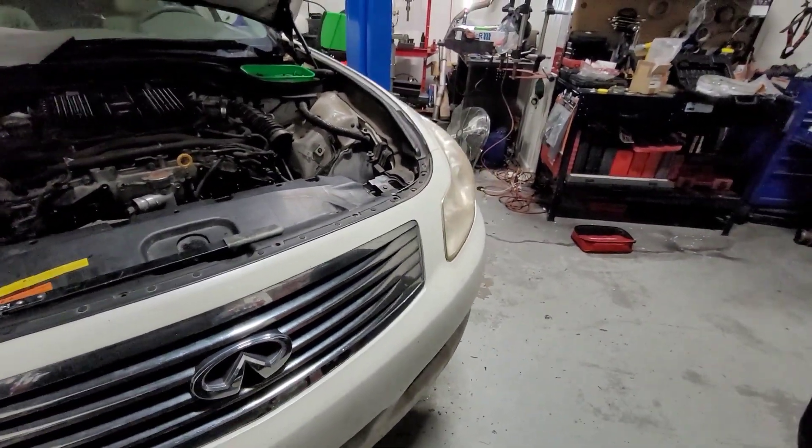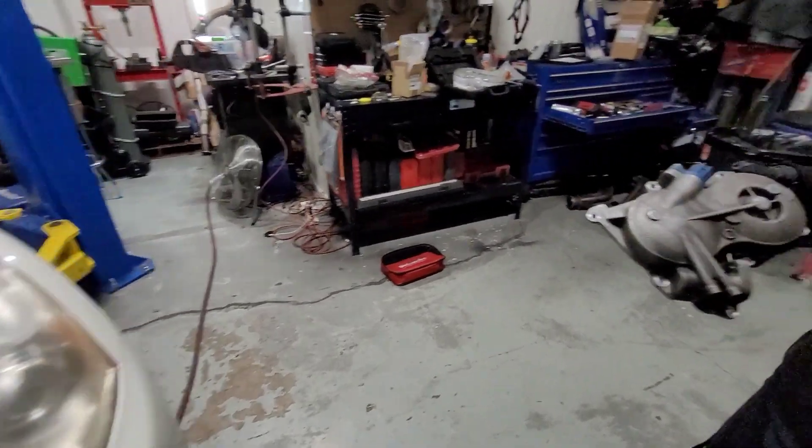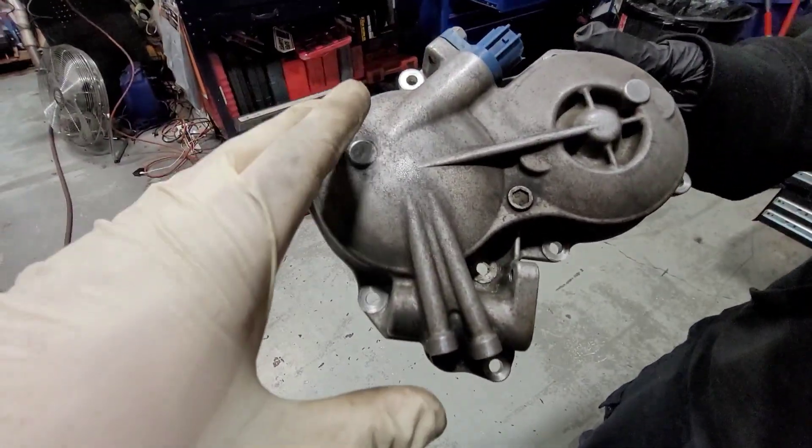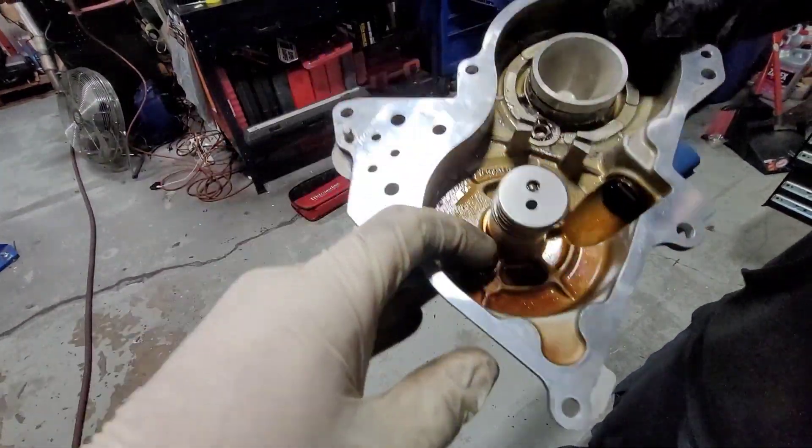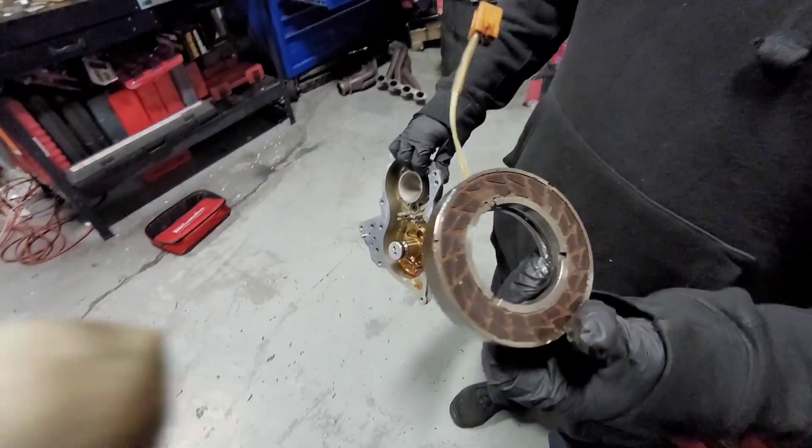Generally, from Infiniti, you have to replace the whole cover. The whole cover is very expensive, and the whole cover is not the issue. The issue is on the inside of the cover — there's a magnet.